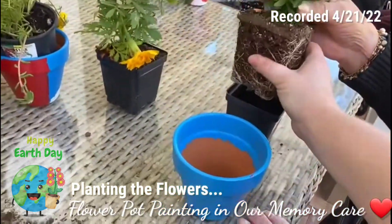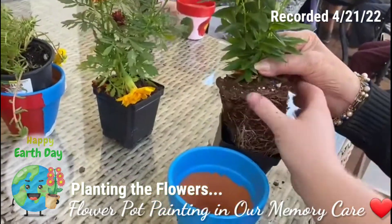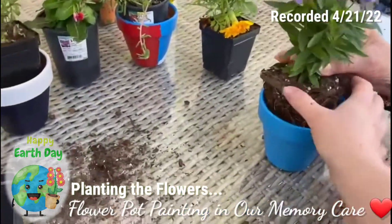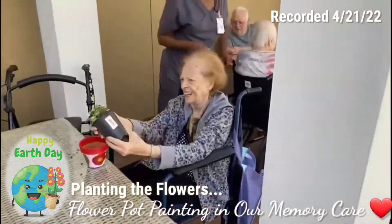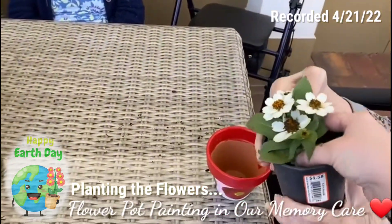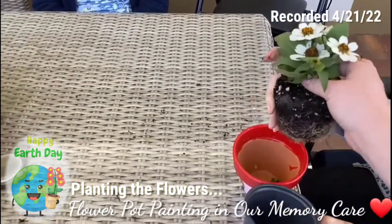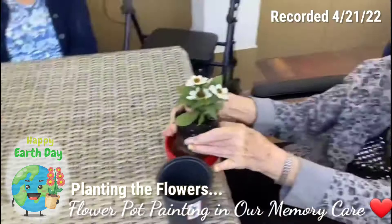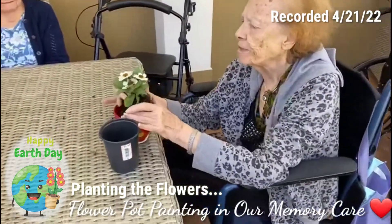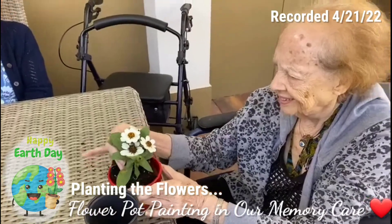So now you just want to crumble this up just a little bit. Harriet's still trying to pull hers out. Crumble it a little bit. I'm going to sweep it up. And then we're going to top it off with a little dirt once we get those in there.